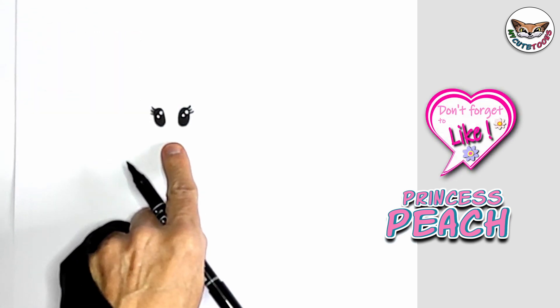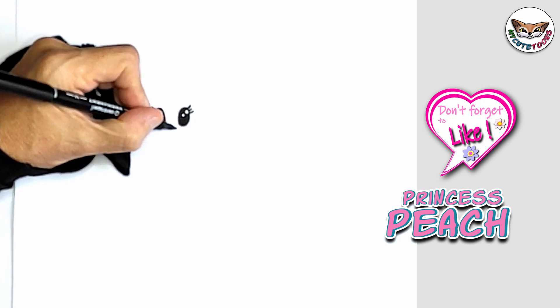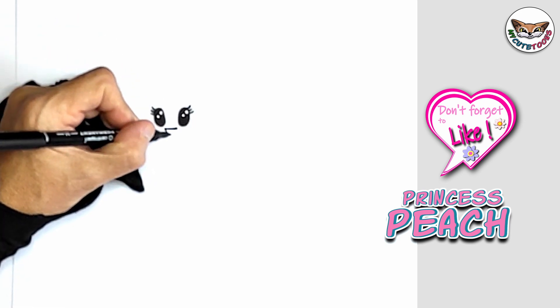Now right below the eyes, we're going to draw a mouth. You're going to do the top part first — a straight line — and then an open mouth.